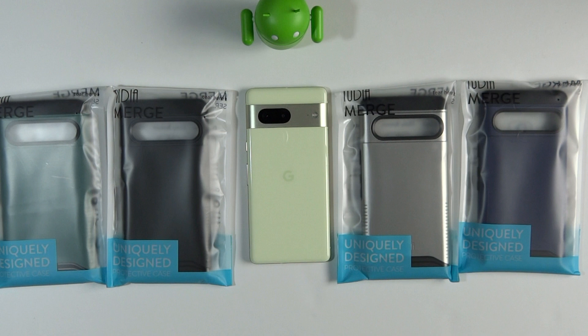Hey guys, Mobile Geezer here with an assortment of 2D Merge Cases for the Google Pixel 7. So let's get started!